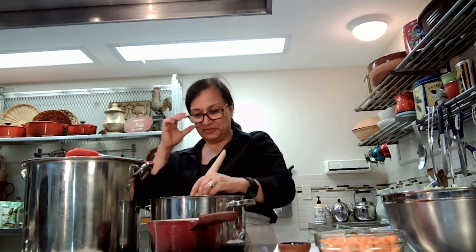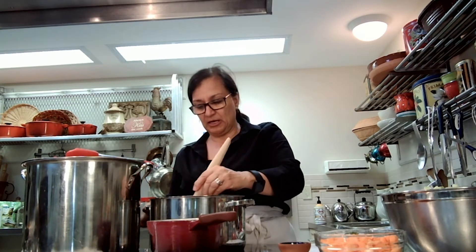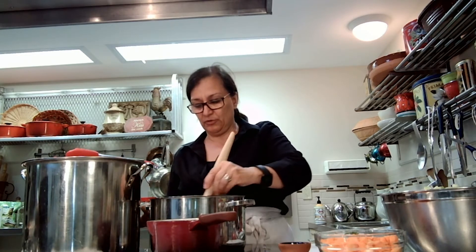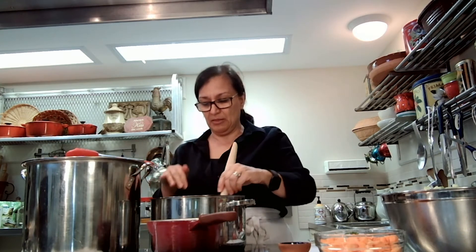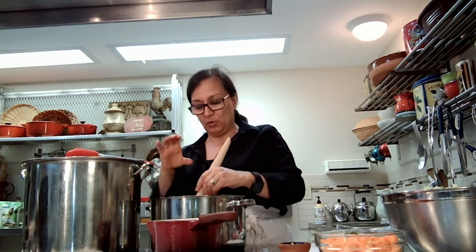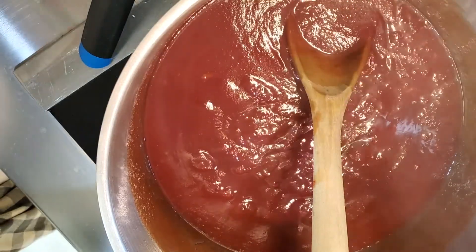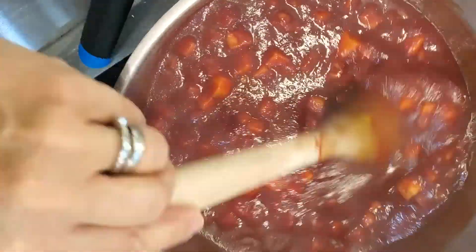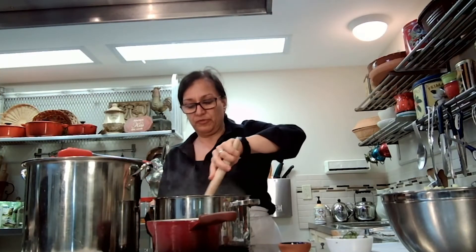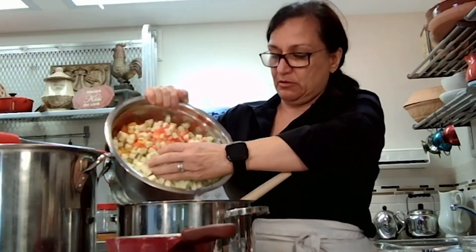We're just coming up to a boil and our jars are ready so I'll turn those off and get to them in a moment. Once the mixture comes up to a boil over medium-high heat, we are going to add our carrots to start — that's why we kept them separate. Our carrots are our hardest vegetable so they need a little longer to cook. We're going to let those cook for about two minutes to give them a head start.